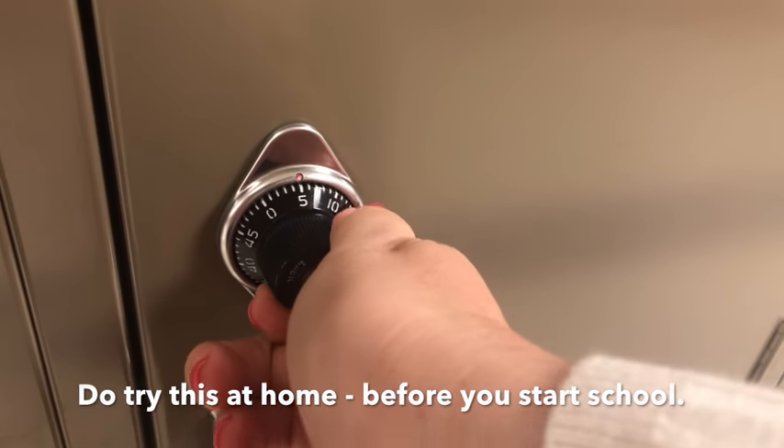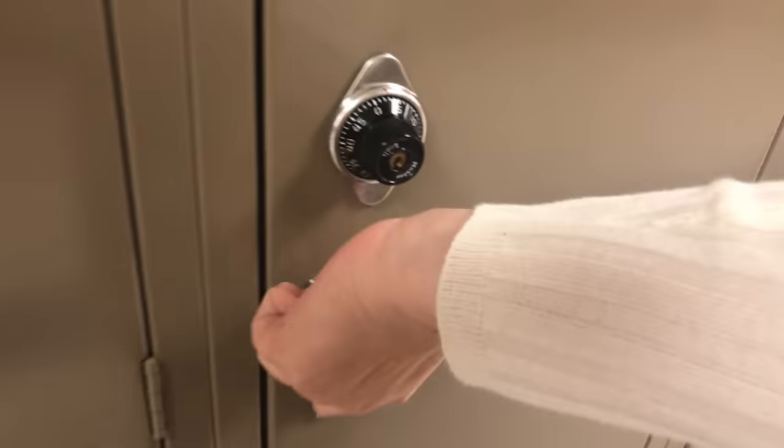Then you go back to the right for the final third number. Then you have to pull up.